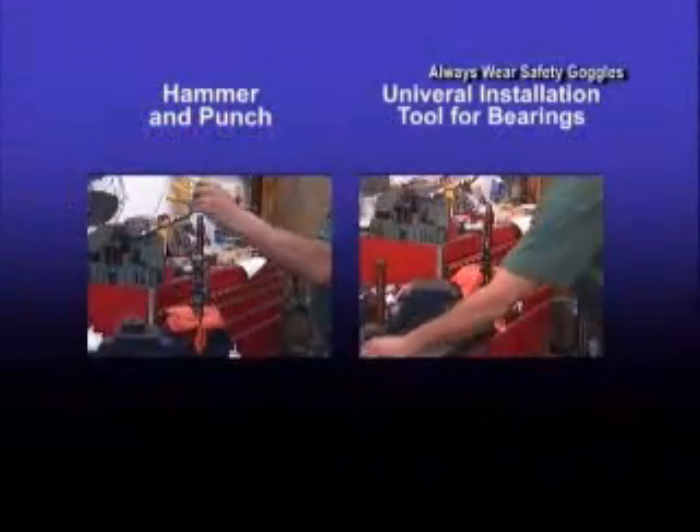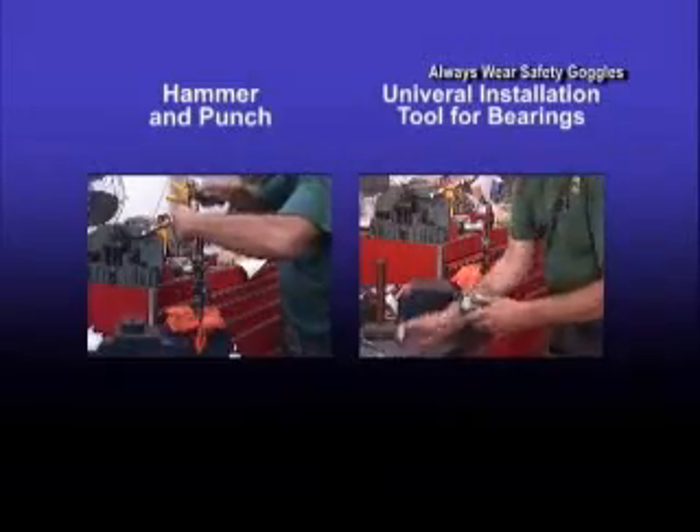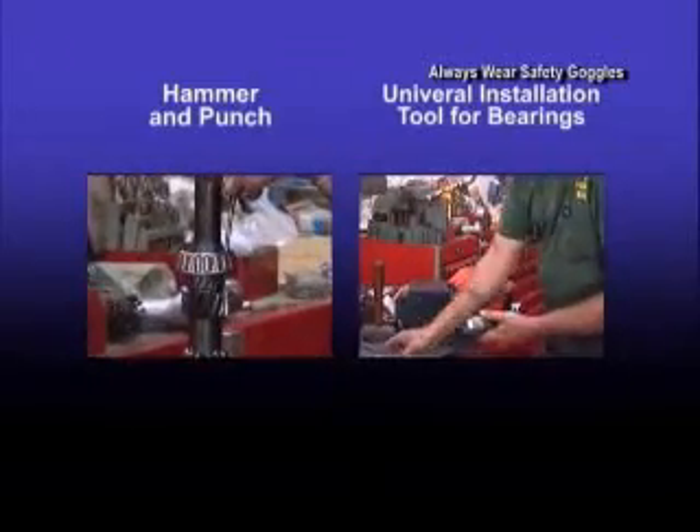When installing the bearing, the tool can do so quickly, securely, and with no damage to the bearings. We're going to install an input bearing on a Mazda 5-speed front-wheel drive input shaft.